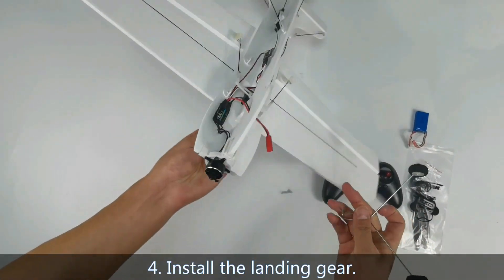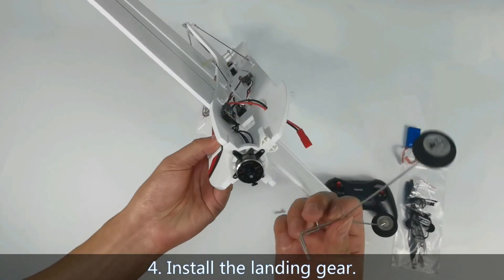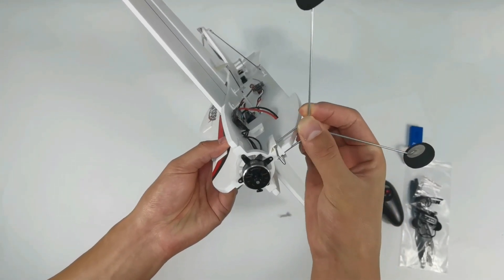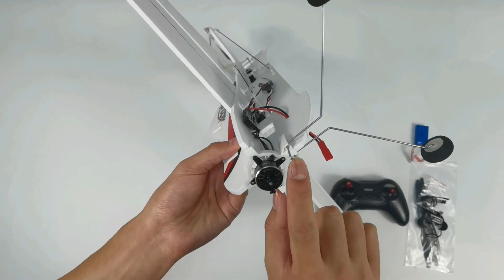Install the landing gear. Push the landing gear back along the slot until you hear a click.